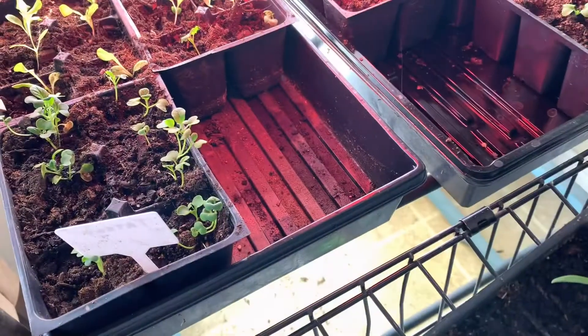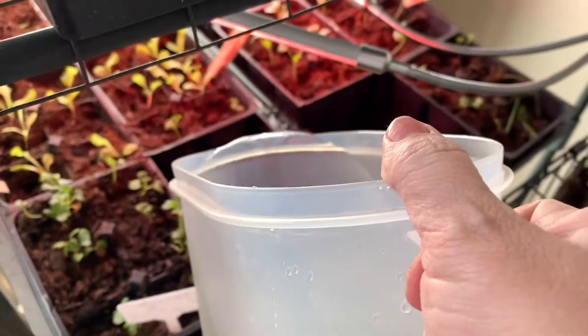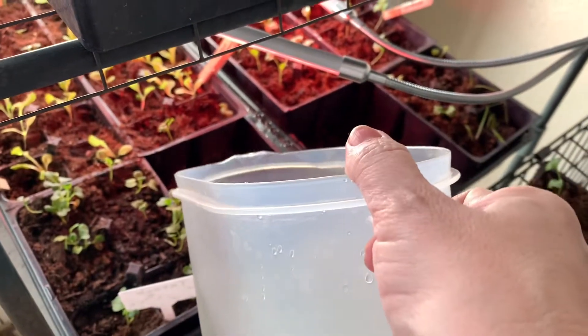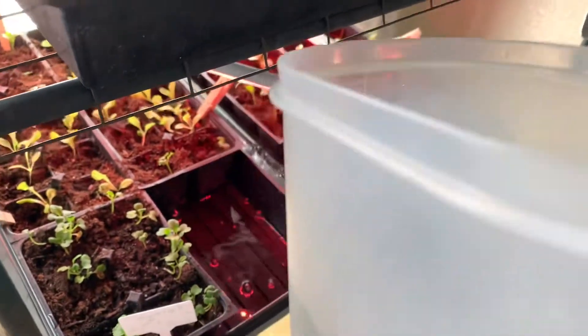I'll show you how to do the bottom watering. So instead of watering directly onto the seedlings, I'm going to pour water in here and then they will pull up the water themselves from the bottom.